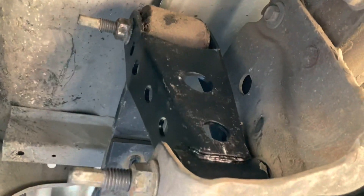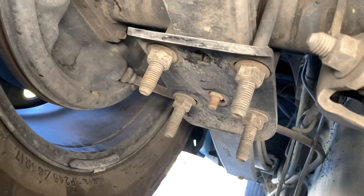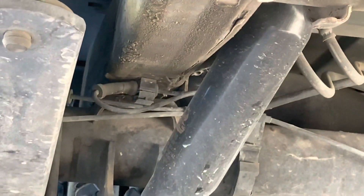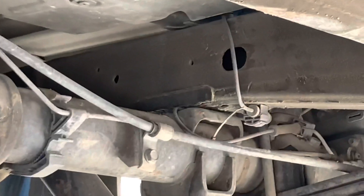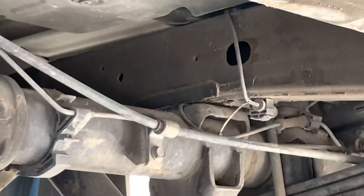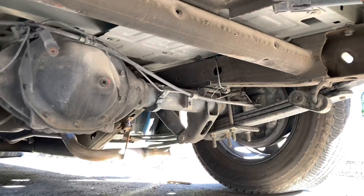There are those lowering shackles. I'm trying to show the frame — as you can see there's the frame hitting. And then over here on this side, it's literally sitting on there, so it's touching the diff. I'm gonna have to get a notch here soon.